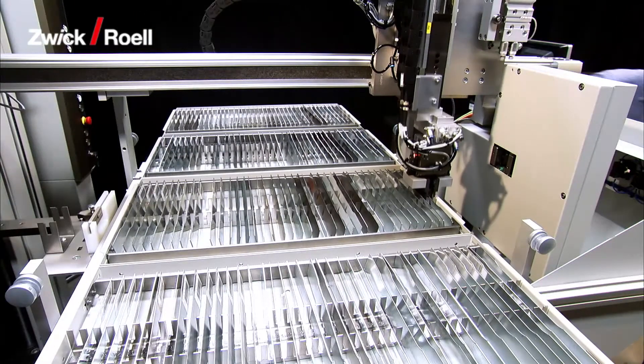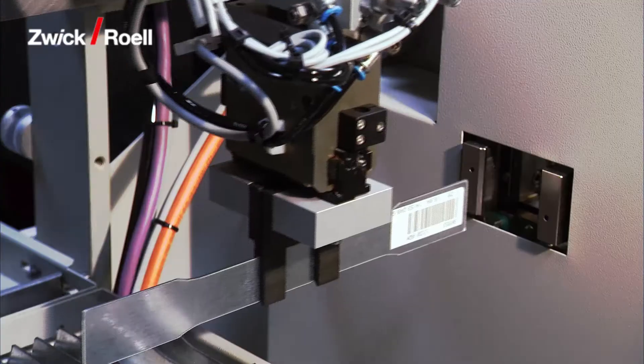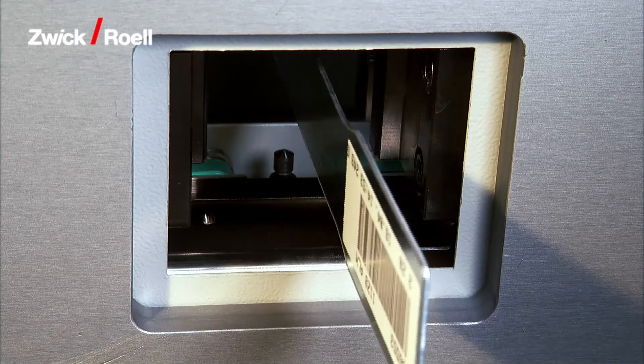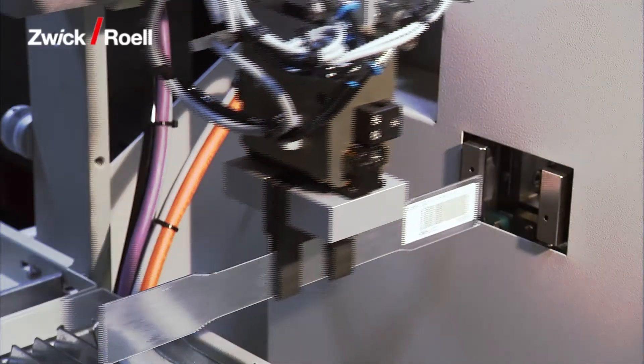The robot removes the first specimen from the magazine. The specimen then passes to the cross-section measuring unit. Four measuring transducers are used to determine thickness and width at one or three points along the parallel length of the specimen.